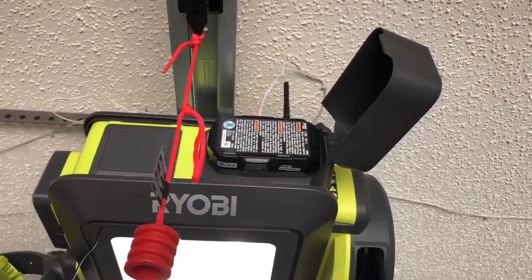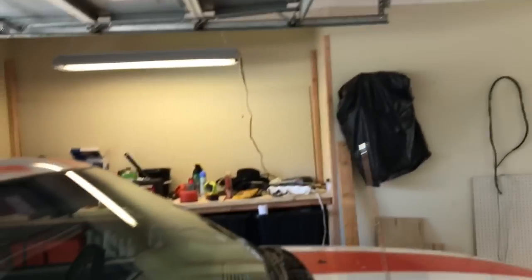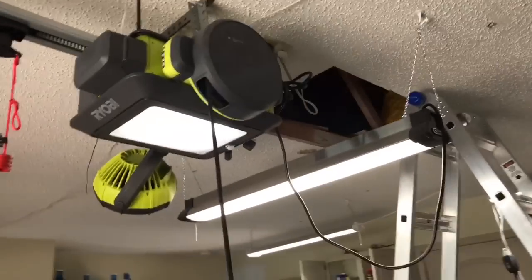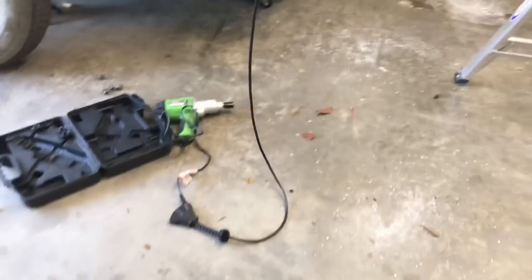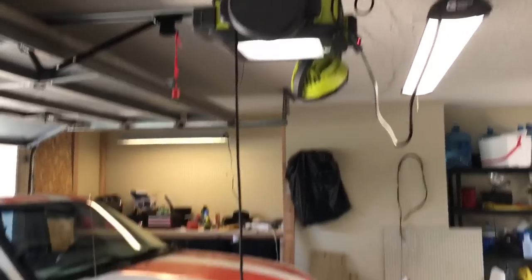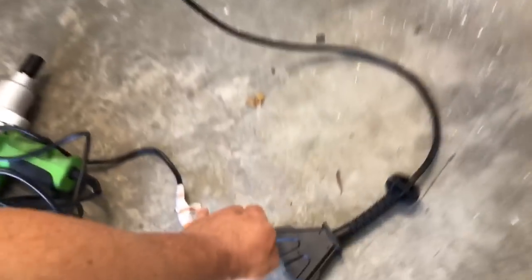The battery backup is also a charger, so it actually charges my second battery, which is great because when you're working on something and you run out of battery, just swap out batteries. This power cord reel — oh my goodness, it is so amazing. That's the best part of this whole thing is the power cord reel. It goes pretty far.